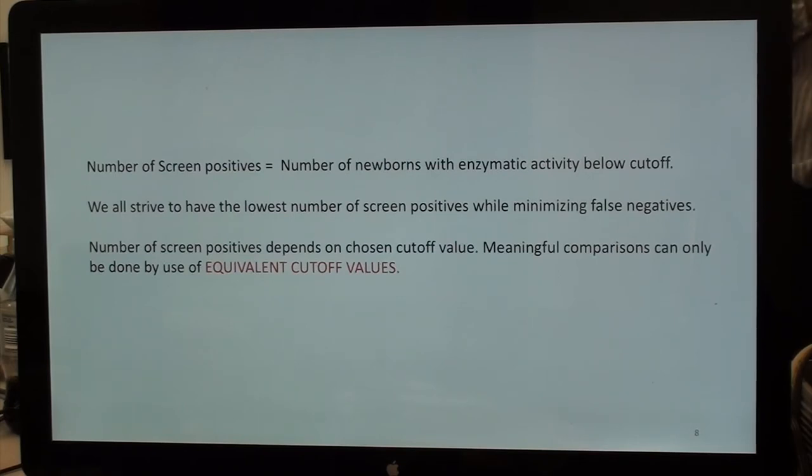The number of screen positives is simply the number of newborns with enzymatic activity below a cutoff. We all strive to have the lowest number of screen positives while maintaining sensitivity for true positives. The number of screen positives depends on the chosen cutoff values, and every state chooses their cutoffs differently — some are more conservative than others. Meaningful comparisons can only be made using equivalent cutoff values.